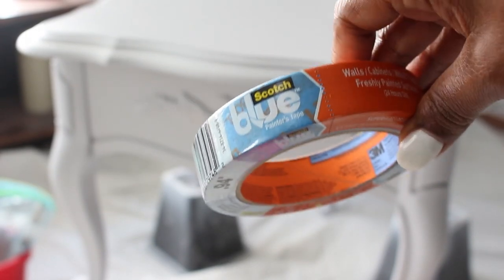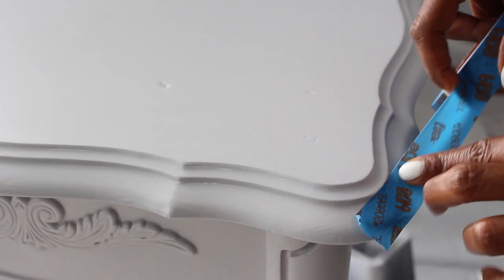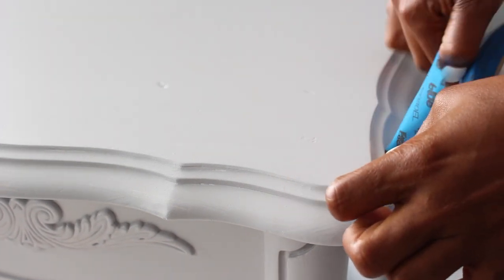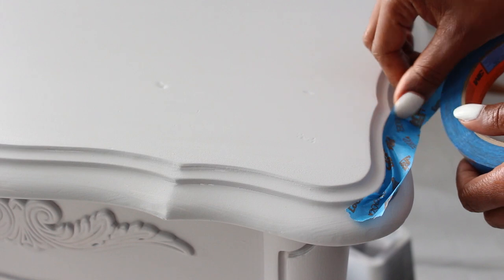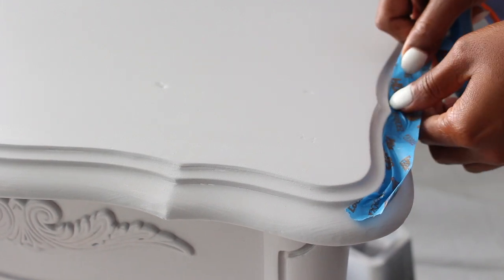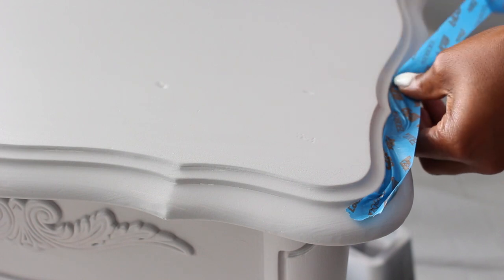Now I want to tape around the trim areas — I'm using painter's tape and this is perfect for edges. But this is not a straight edge so it's a little tricky. You don't necessarily have to use tape if you don't want to. If you got it with precision you can skip this step.